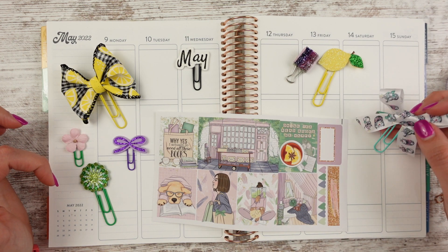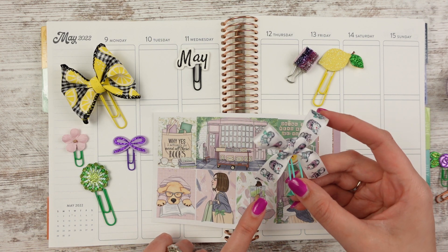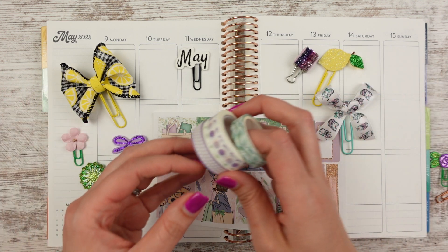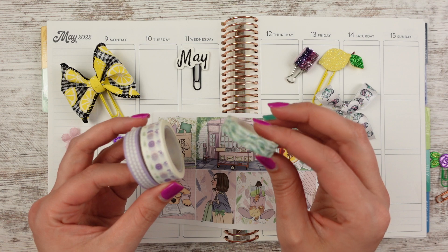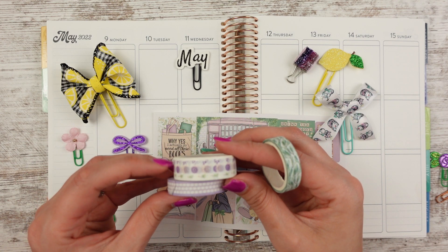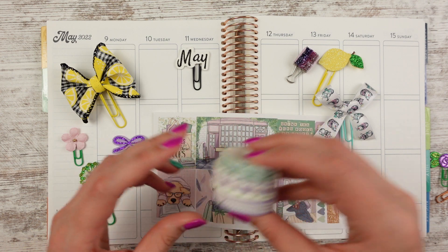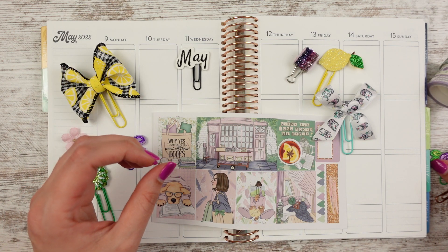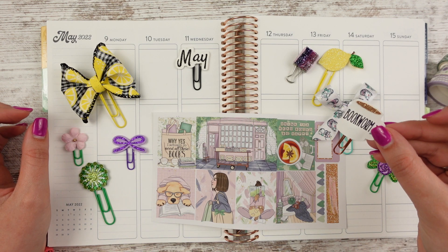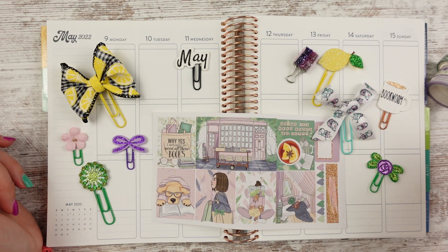And then I have my planner girl clip just because there's some girls in here — I call them planner girls, but really they're just girls with headbands and messy buns and stuff. And then I have some washi tape here. I think this one is from the Washi Tape Shop. These ones might be from the Planner Attic box — do you guys remember that? They're no longer a thing, but I still have the washi so I'm going to use it. And then I thought I might include the purple rose, and this bookworm mug that I made.